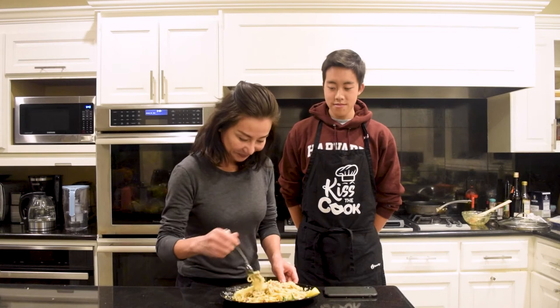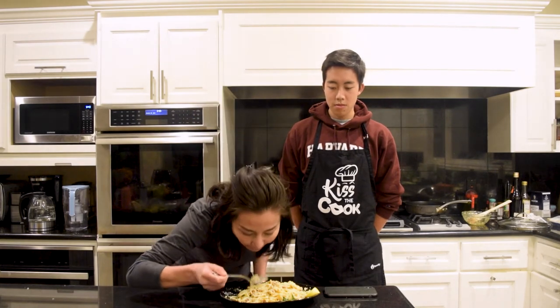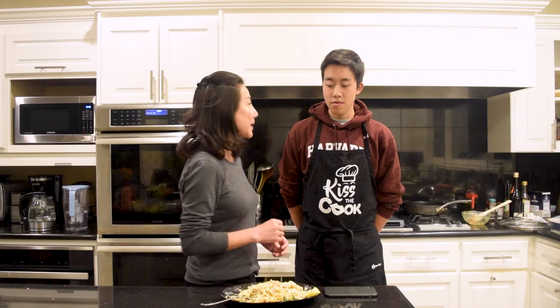Mom, here we have uni carbonara — it's your favorite. I'm very excited actually because I love uni, I love carbonara. Oh, I love the cheesiness. Spaghetti is quite al dente, which is the way I like it. And the bacon, the cheese makes it very flavorful, but I think the uni makes it quite exquisite. Thank you.